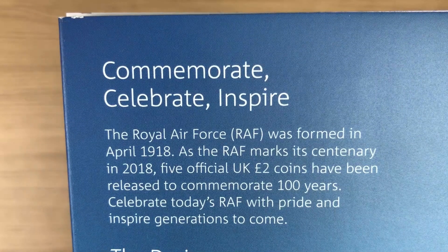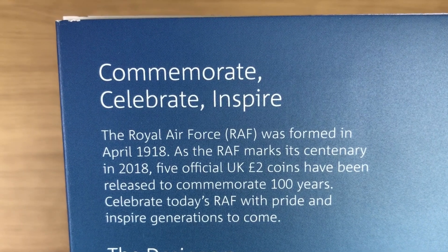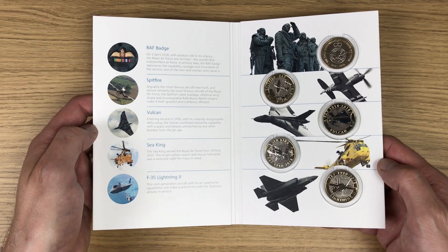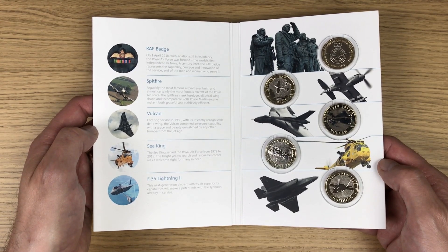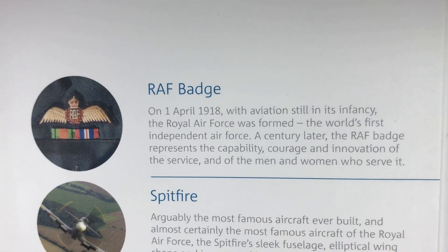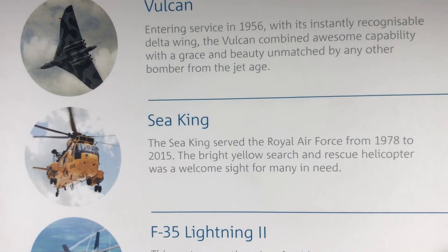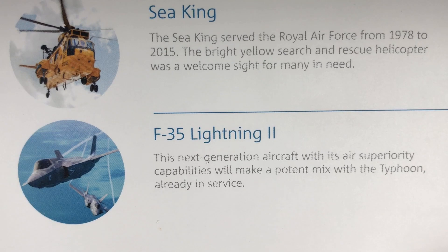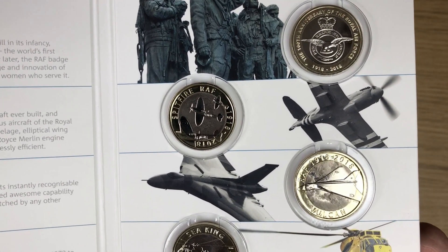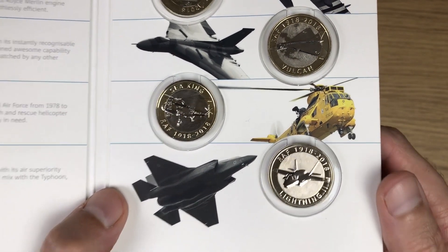That of course is the front we've seen already, and this is the back - it tells you a little bit about the coins in this set. Feel free to pause and have a read at your own pace. And there we have the presentation in its entirety. Let's have a look at the information that corresponds with each one - the RAF badge, the Spitfire, the Vulcan, the Sea King, and finally the Lightning II. What a great set.